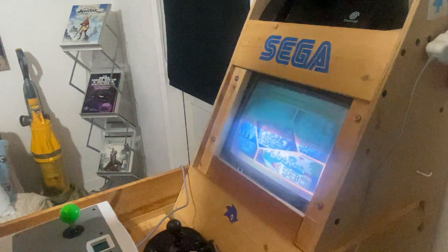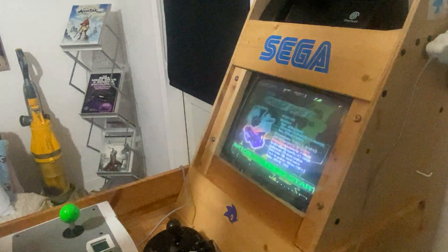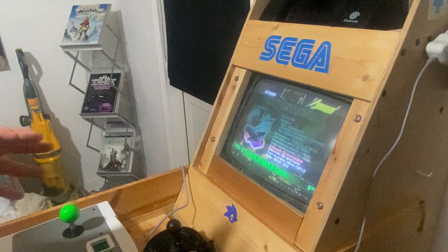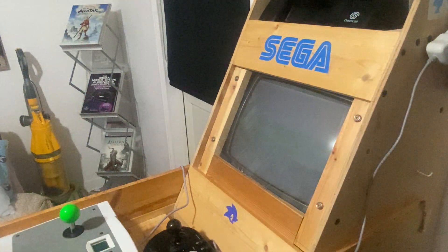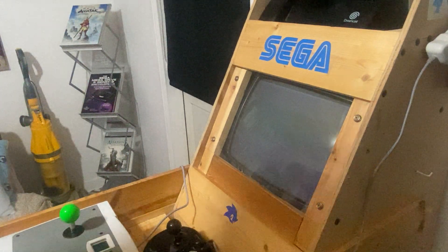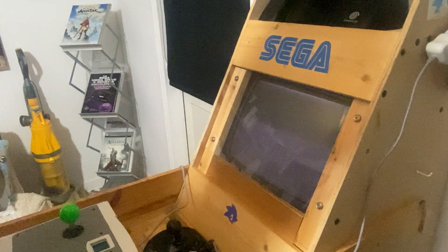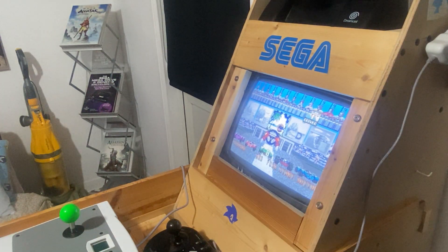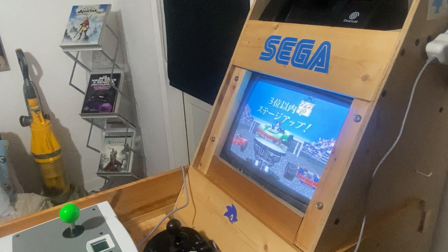Power Drift — now I've got Power Drift on the Saturn, so it'll be interesting to see what it's like on the Dreamcast. I've never actually played this one in the arcade. Let's see if this one loads up well. Oh, this one isn't flickering a lot — this one's 60Hz!